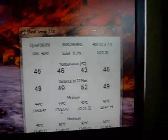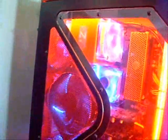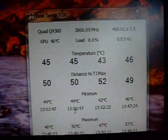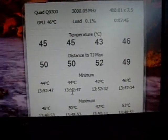Hey guys, today I'm going to pull the Q9300 out of the Antec and do some lapping on that, and also on the Roseville Z3 cooler. I've had this one running overclocked at 3 GHz. Everything runs great, but the temperatures could be a little bit better.